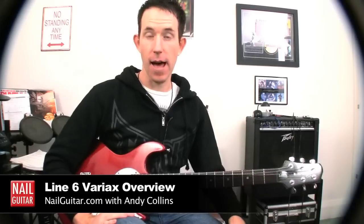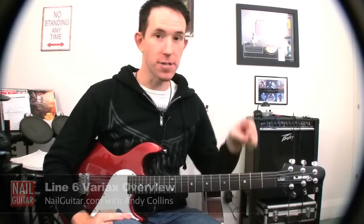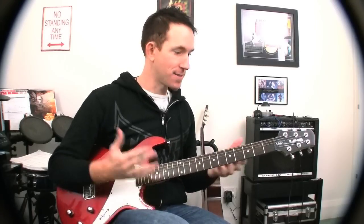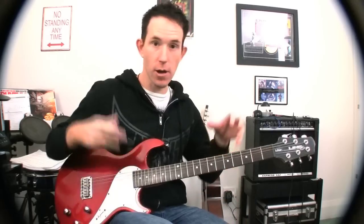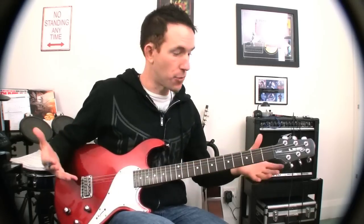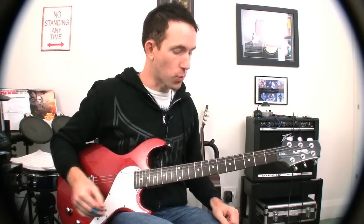Hey folks, how you doing? Andy with you for another Nail Guitar Skills video. I've had lots of questions asking about this very guitar here that I use in a lot of my videos, and today I'm going to give you a bit of a run over it. I'm going to do it in a few parts. First video here I'll give a quick overview, then go into the various things it can do in some other videos. I'll give you a menu at the end for that as well.